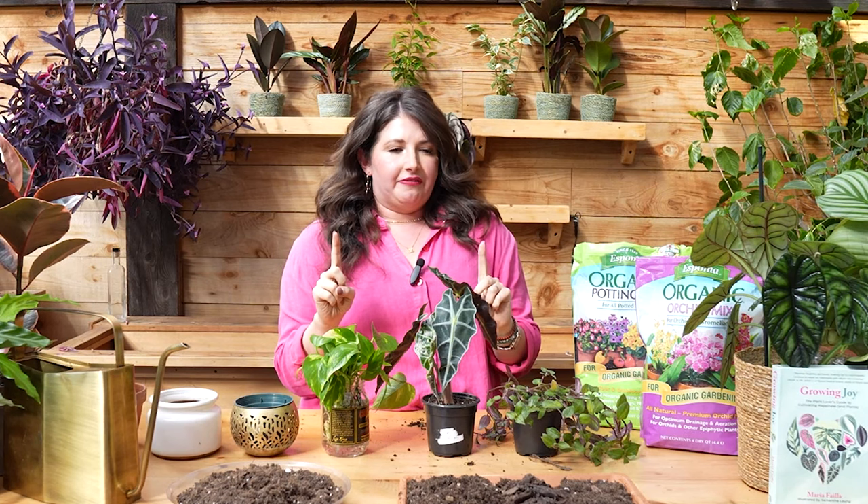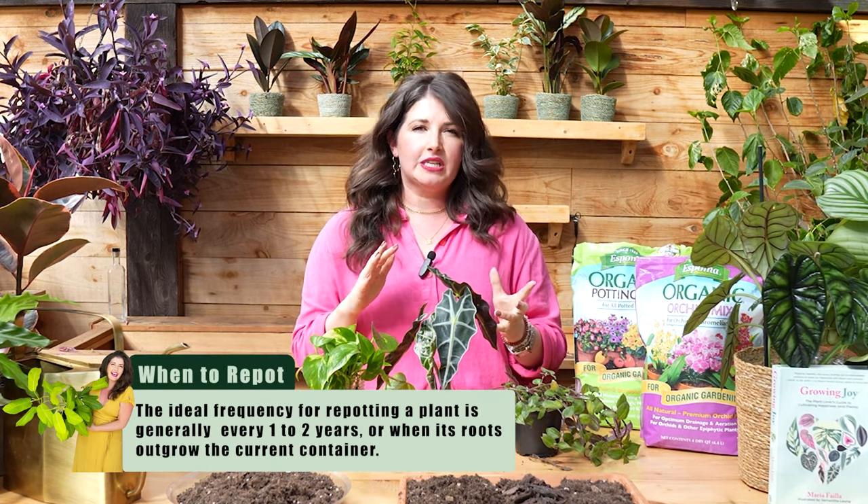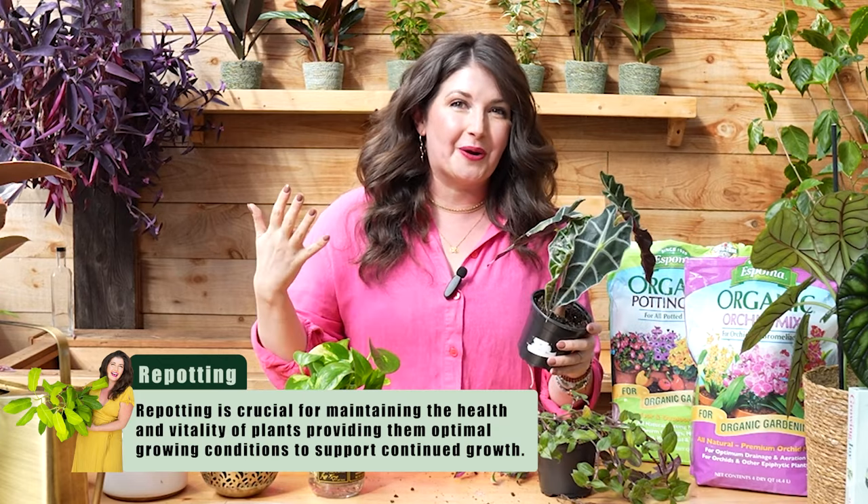Here are two things I want to clarify: repotting versus potting up. These are actually two different things that you do for two different scenarios. You're going to repot your plant, which is basically just refreshing your plant soil every one to two years. The thing about plants in pots is they have a very finite amount of potting mix to draw nutrients from. After a year or two, they've used up all the nutrients in the pot and you need to refresh it. So repotting is taking the plant out, shaking out some of that old potting mix, and potting it with fresh mix to allow the roots to have all the nutrients they need.